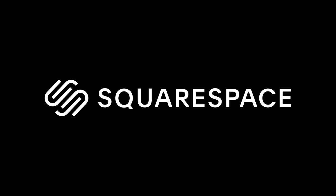This video is sponsored by Squarespace, the fastest and easiest place to build your photography website.